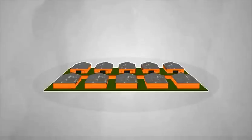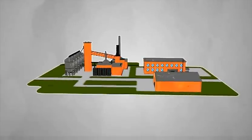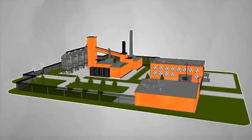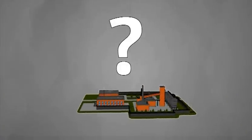Imagine you need to secure your site — it can be a warehouse, a military facility, or power plant, a private house, airport, factory, or any other site. The site is fenced, but this is not enough to assure security. You need an integrated perimeter security system. What should it look like?